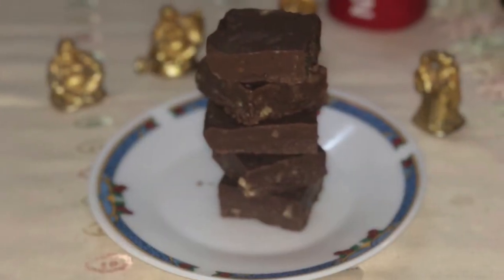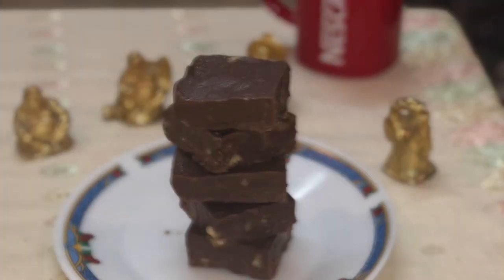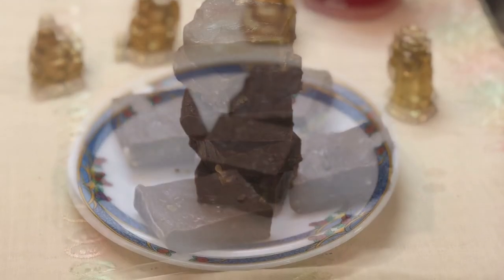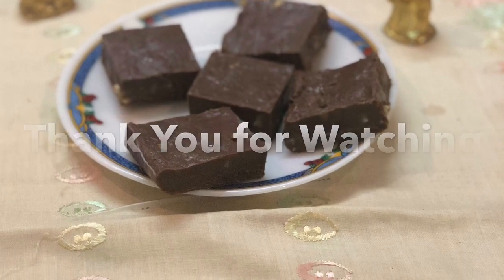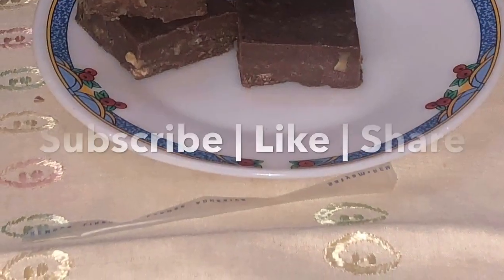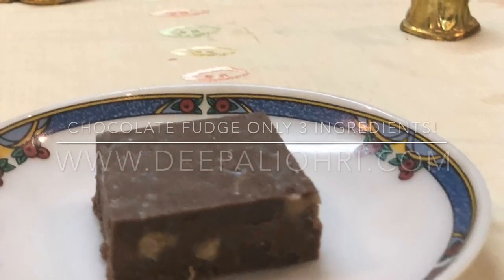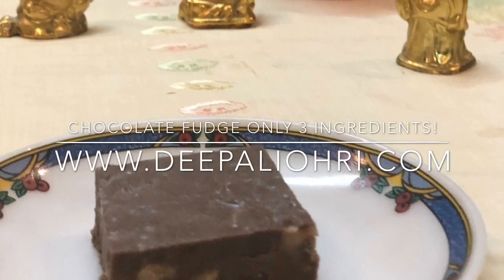This is a very tasty and easy quick dessert with just three ingredients. Thank you so much for watching — don't forget to subscribe, and if you like it, share it with your friends. Until next time, this is Pali from paliori.com.